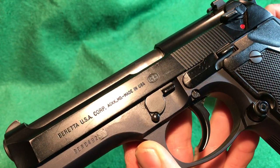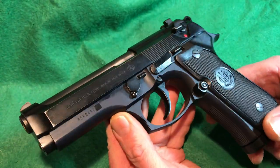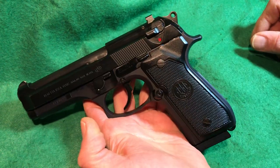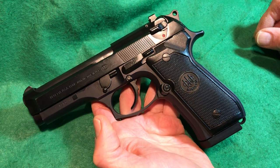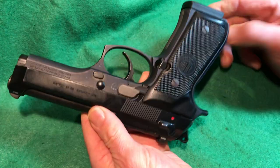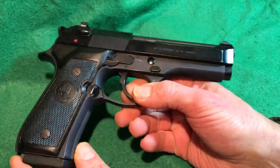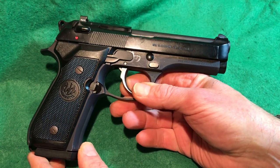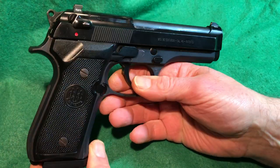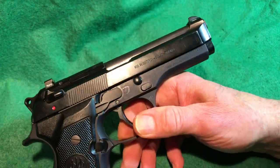The serial number is on the frame, and this one was made in the USA — in Accokeek, Maryland. When you find a Beretta, it'll either be US-made or made in Italy. Some people prefer the Italian guns, but the USA-made guns are very well made as well. These are discontinued, though Beretta has partnered with Langdon Tactical and Wilson and is making contemporary compacts — but they're quite different, with rails and other features.